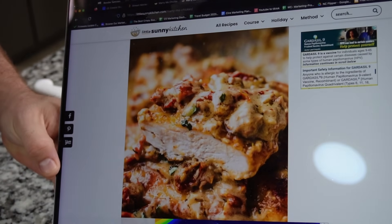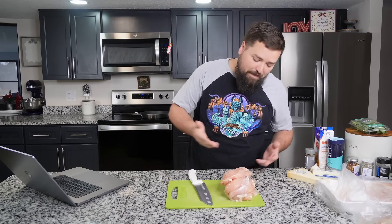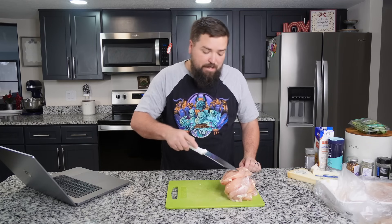It says the cutlets should be a quarter inch thickness, and if they're thicker, pound them down thinner. But in the picture of this recipe, these look a lot bigger than a quarter inch — like three quarters of an inch, which is exactly the size of my chicken. None of their pictures look like a quarter inch. So I'm going to keep it like this, since mine look about the size of the pictures.